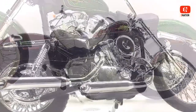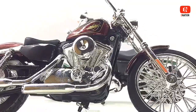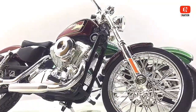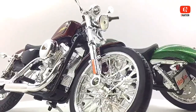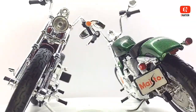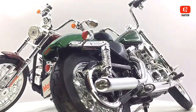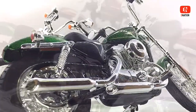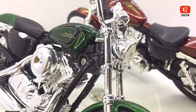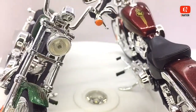This motorcycle has an air-cooled Evolution 1200cc V-twin engine with electronic sequential port fuel injection, with peak torque at about 3500 RPM, a rubber mounted powertrain to reduce vibration, a 5-speed transmission, chrome staggered shortly dual exhaust with slash cut mufflers, disc brakes, and an optional factory installed Harley-Davidson smart security system with hands-free proximity-based security FOB.